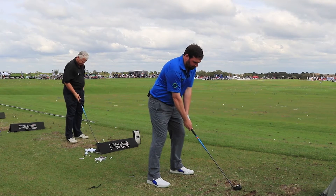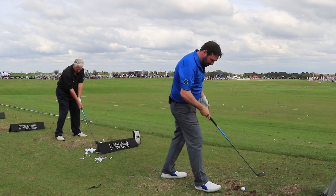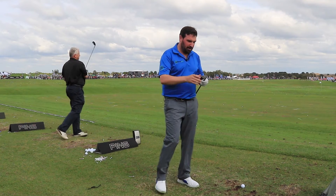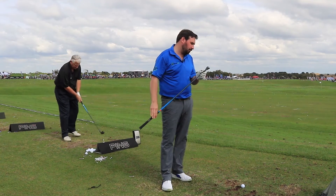Let's see how it performs. Okay, that was a little fat one, so we'd better hit another. I have to say, although I hit that fat, it still flew, got it in the air. Obviously a lot of forgiveness there. I've got a four iron here with a standard outer shaft in, a graphite shaft.